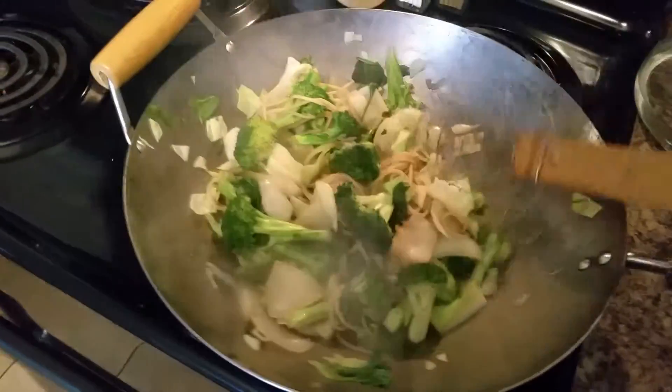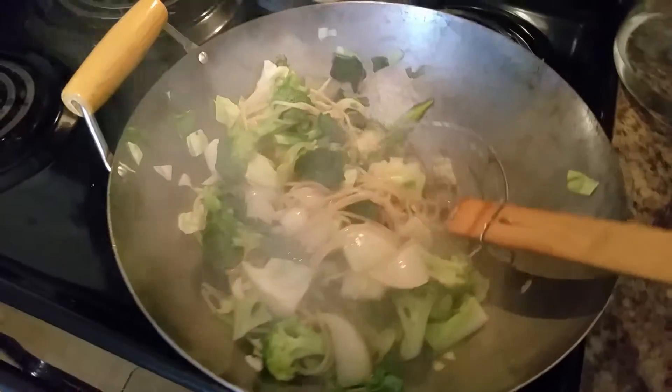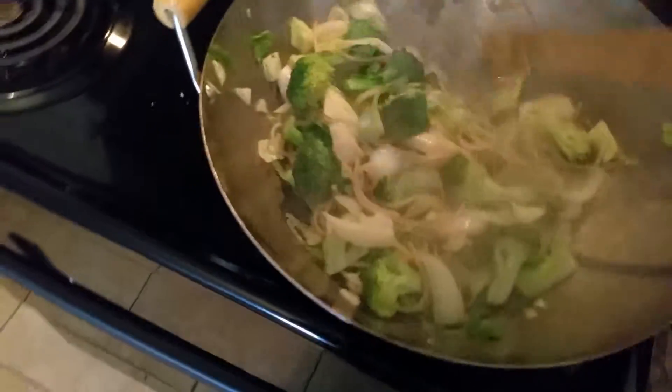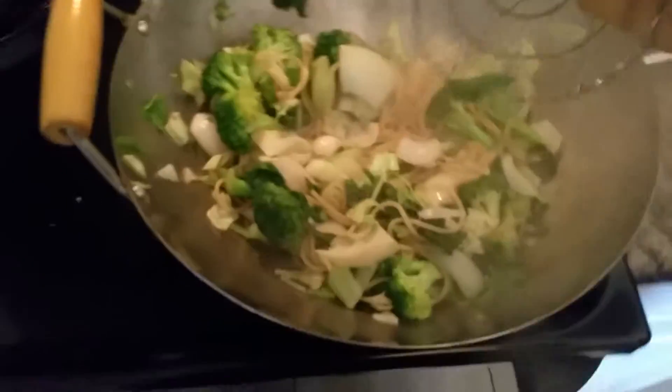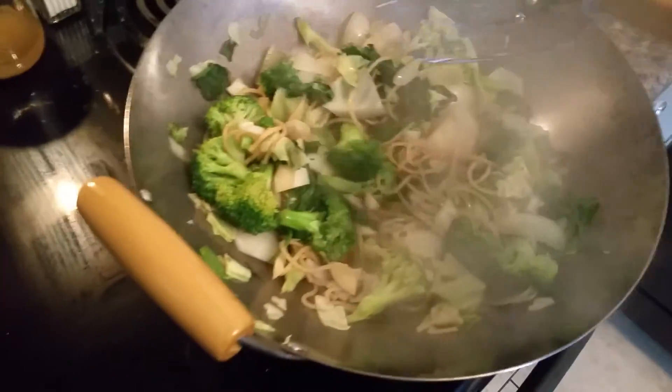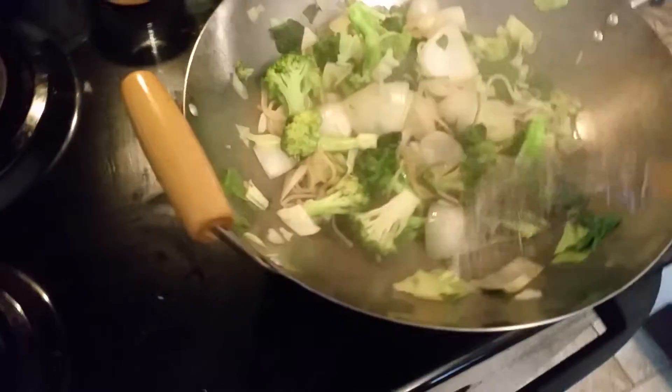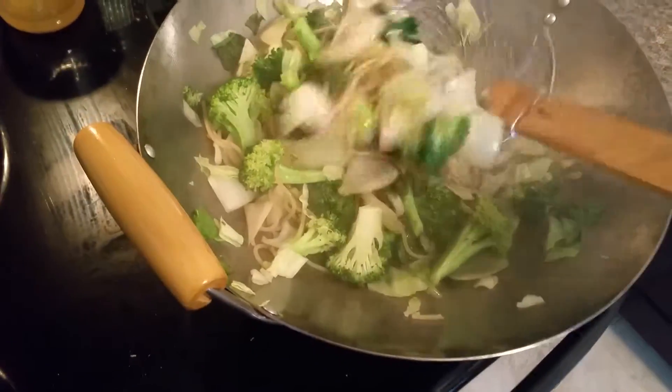Hey everybody, Heat4JesusRick here. I want a lot less on my noodles this time, mostly veggies. I used about a quarter of what normal noodles I had, because I found out I was getting too much noodles and not enough veggies.